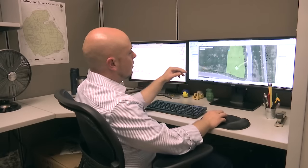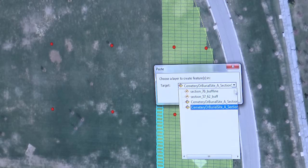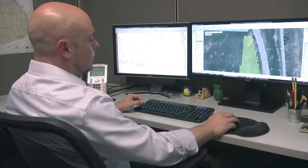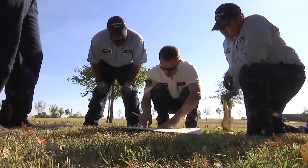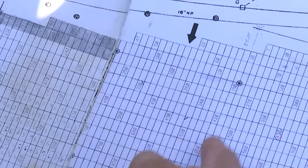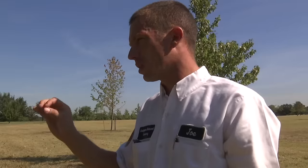So these red dots are the section control markers. Those will be the graves. And we just make sure that the corner points align with these control markers — that's their reference point to make sure that what they're doing in the field aligns to what we have in the GIS. We have to have a consistent place of validated monumentation in the section that we'll use for everything that involves the burials.